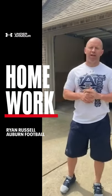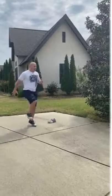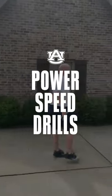Hey everyone, my name is Ryan Russell. I'm the director of Athletic Performance for Football at Auburn University. Hope everybody out there is safe. Today I'm going to go over one of our power speed drills that we use with our guys while they're on campus with us.